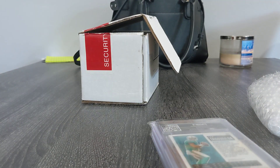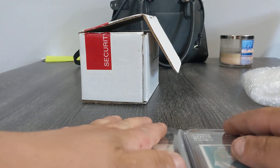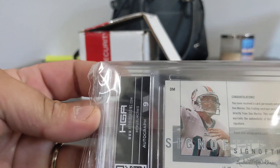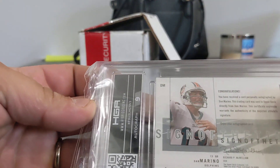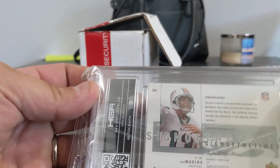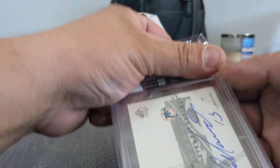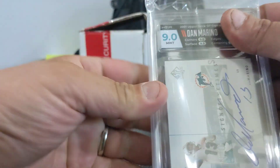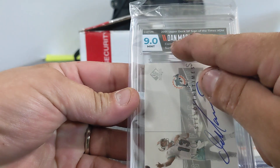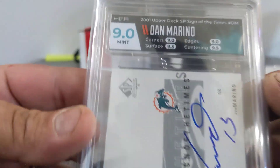Ooh, man. Which one do we want to see first? Which one first? The Dan Marino? The Marino only got a nine autograph, though. I knew that was going to happen. Here we go. What do you guess? What is it going to be? A nine and a half? It's a nine. Nine on the corners, nine on the edges, nine five on surface, and nine five on centering.